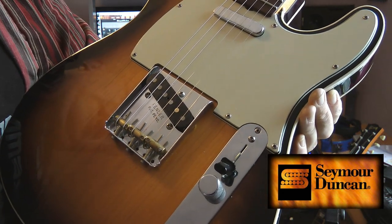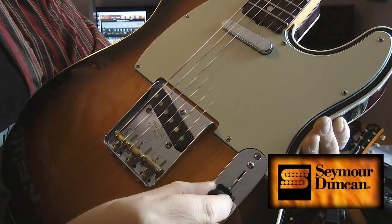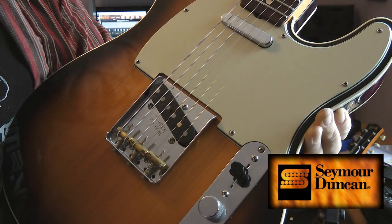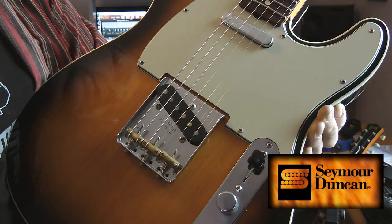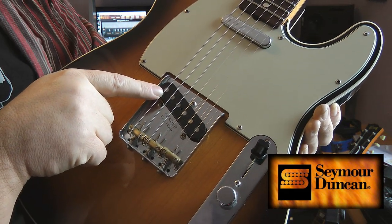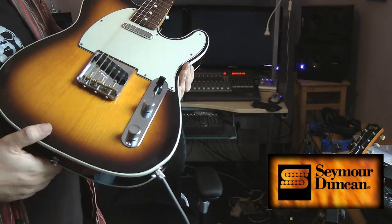So again, you've got bridge pickup hotter, both pickups, and neck. And then it repeats in a mirror image — neck, both, and bridge. But when you go that way, you have the cooler option on this pickup. It's subtle, but I think it's lovely.